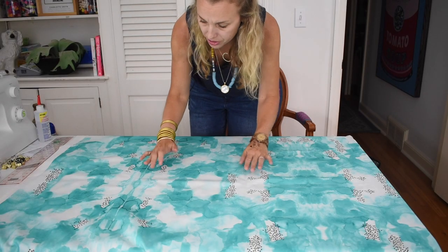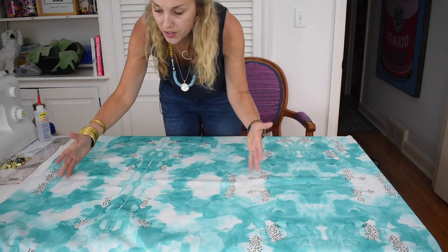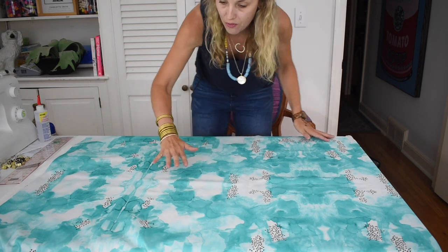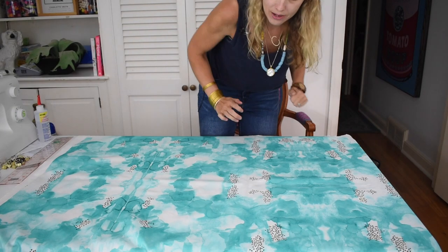An important thing to consider whenever you are working with fabric that has a pattern is where that pattern is going to sit on the finished piece. So I'm going to take a look at the fabric and the first shade that I made, and I'm going to figure out where I want that pattern to go.